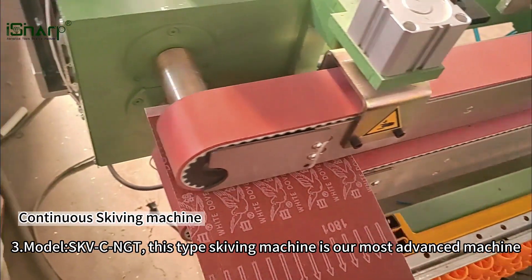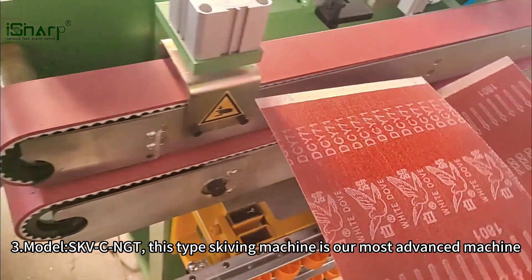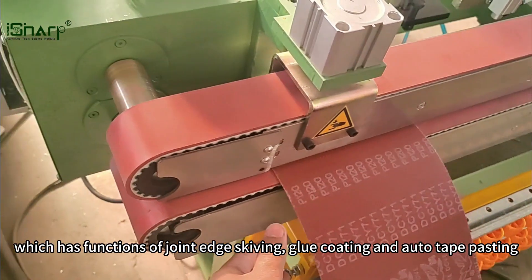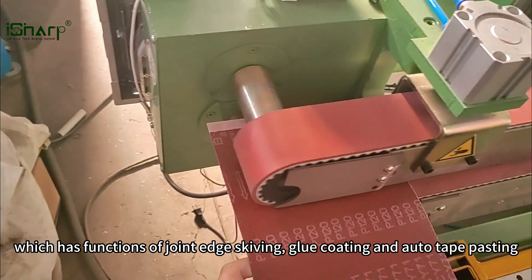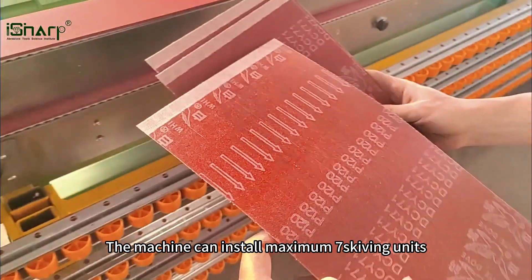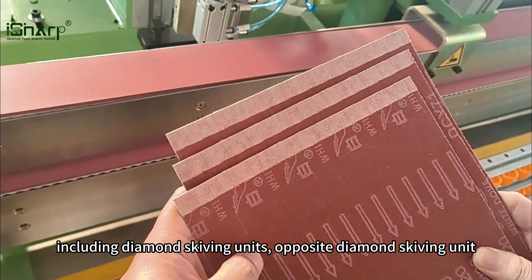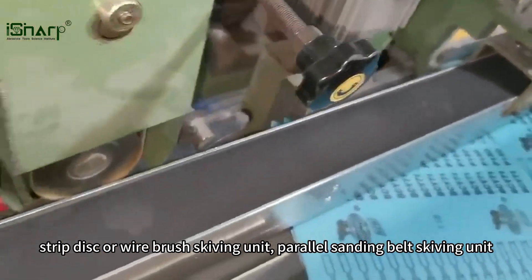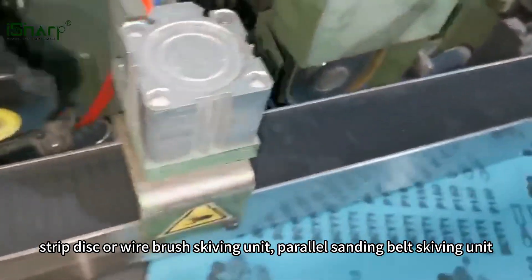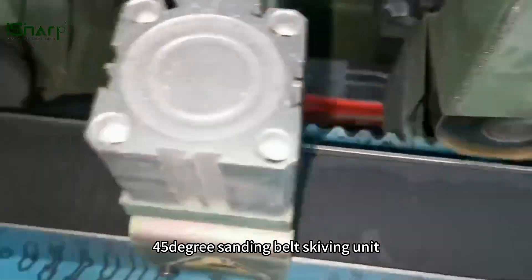Model three, SKVCNGT — this type of skiving machine is our most advanced machine, which has functions of joint edge skiving, glue coating, and auto tape pasting. The machine can install a maximum of seven skiving units, including diamond skiving units, opposite diamond skiving unit, strip disc or wire brush skiving unit, parallel sanding belt skiving unit, and 45 degree sanding belt skiving unit.